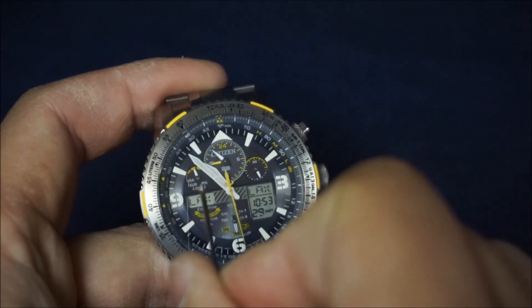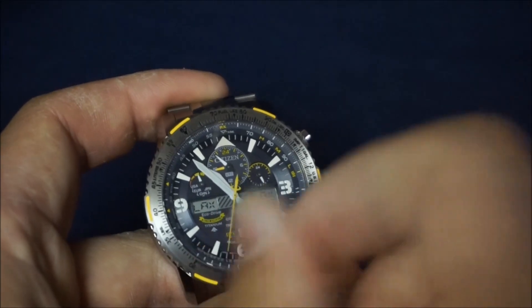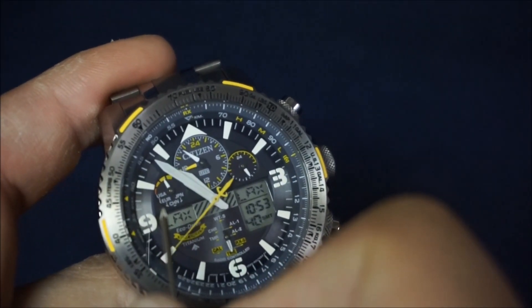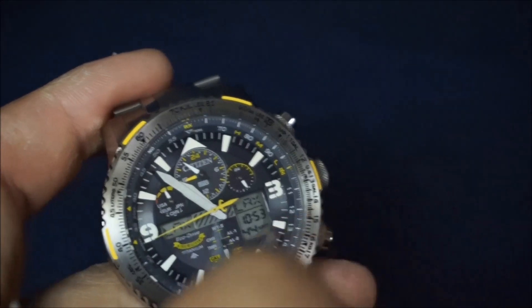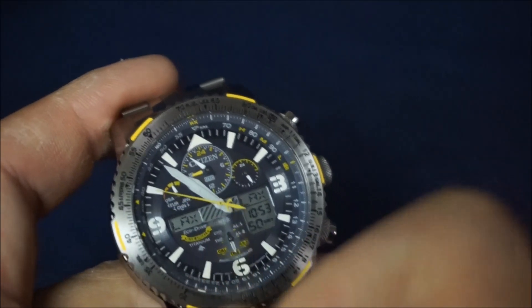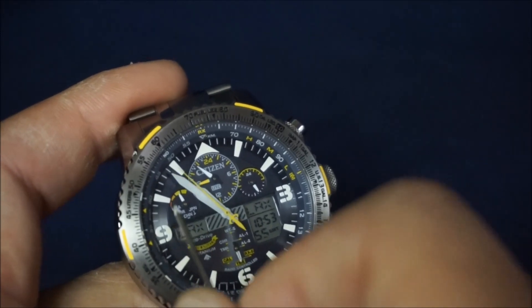This right here is your charge indicator — you can see I'm at a middle to high charge; I should probably let this sit on the windowsill today. Underneath that, if you can see, you've got different countries: USA, Europe, China, and Japan. This is for your atomic timekeeping. So when you are manually forcing the watch to receive a radio signal, it will show you which country it is receiving that signal from.